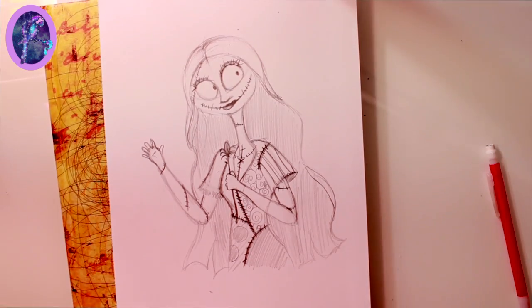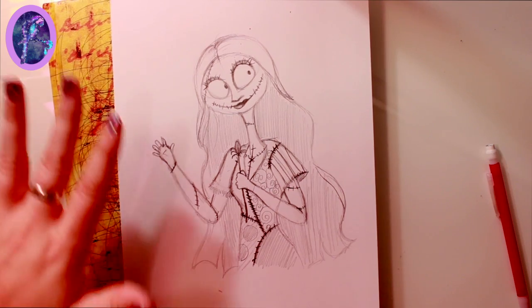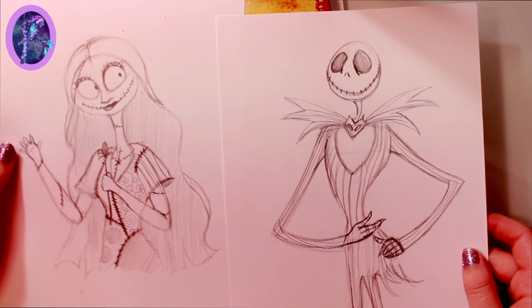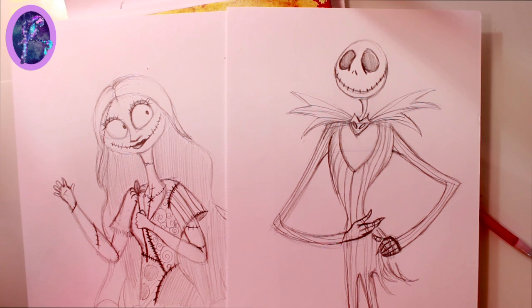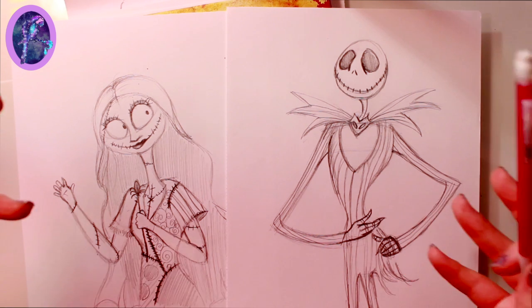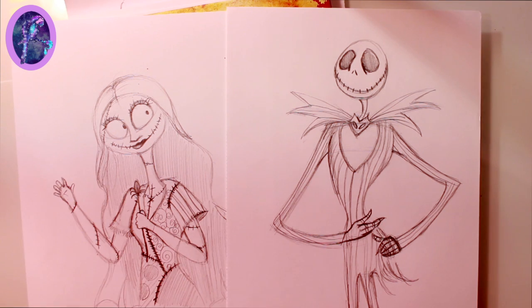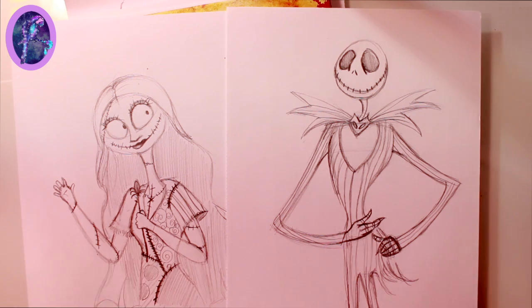I actually keep all my original sketches from all my videos in this book right here. I hope this helped — make sure you subscribe for another doodle tutorial on Thursday. If you haven't been tuning in, I'm posting a fun fall Pinterest craft each day this week, so I hope you tune into that. Follow me on Instagram and Twitter, subscribe as always, and I'll see y'all tomorrow — bye bye!